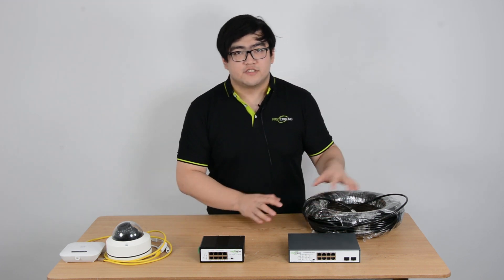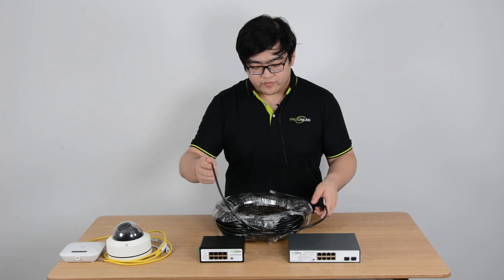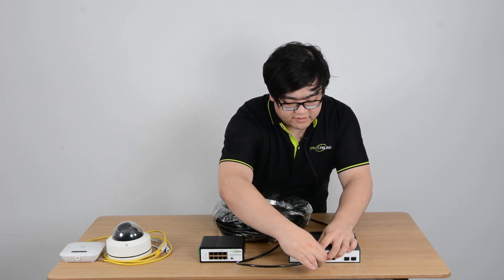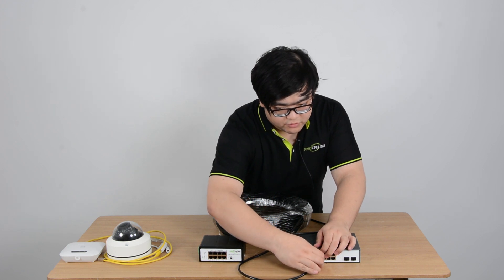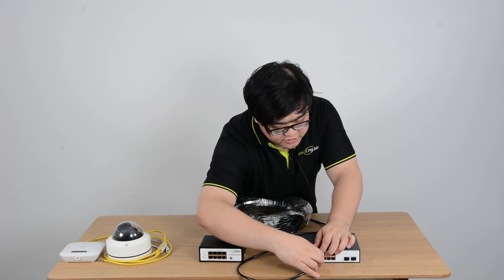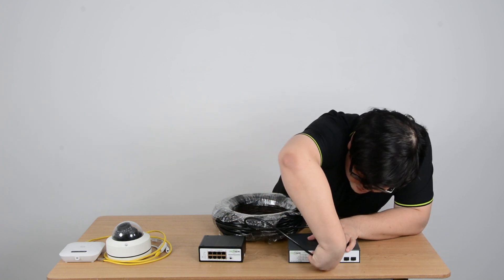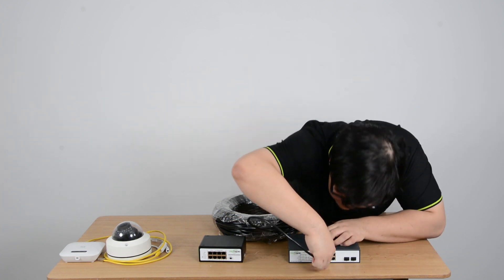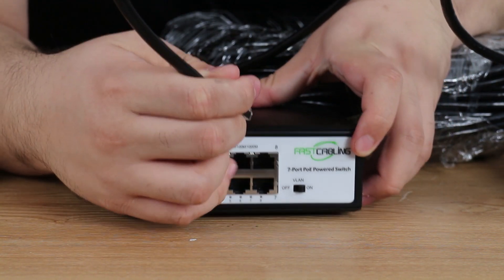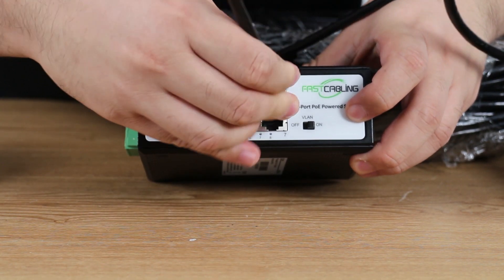Now I'm going to use this 100 meter Ethernet cable to connect these two switches. As a reminder, we have to connect the main switch with the powered switch through the powered switch's number eight port, because only the number eight port is designed to receive data and power.